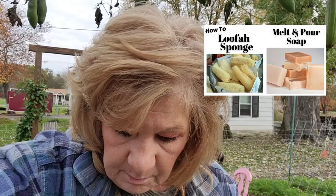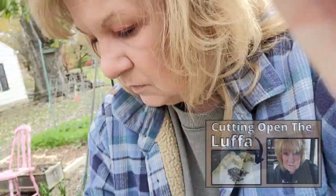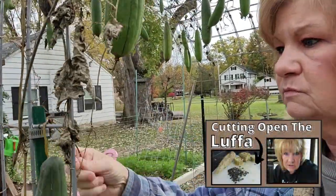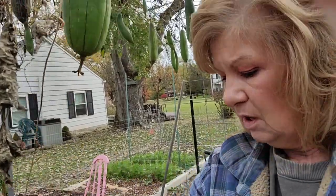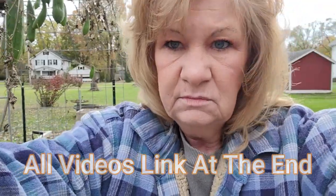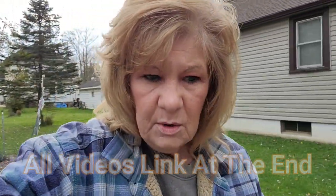Last year I made soap out of it — I did a melt and pour soap. Oh, this one hit the ground, we have one on the ground, but I'll just hang it over here. This year I think I might do a cold-pressed soap.